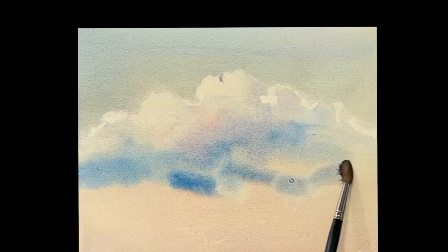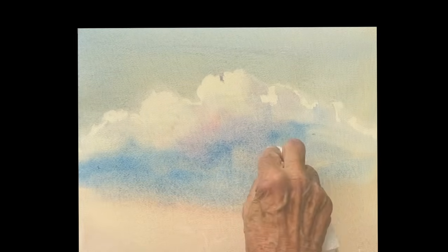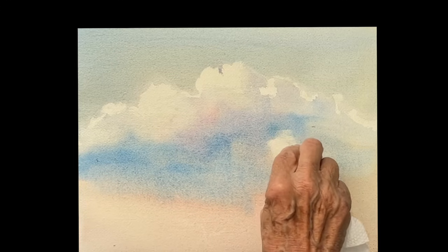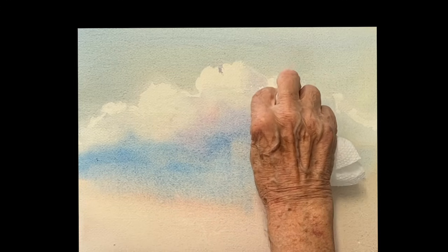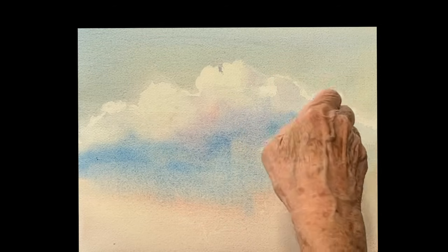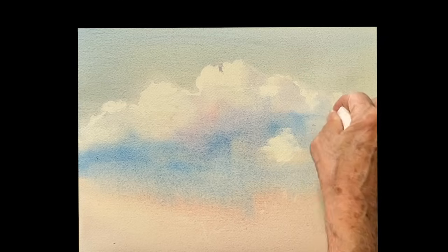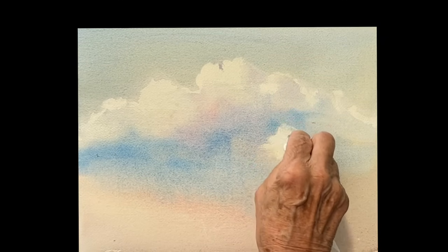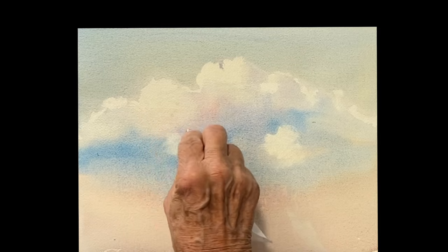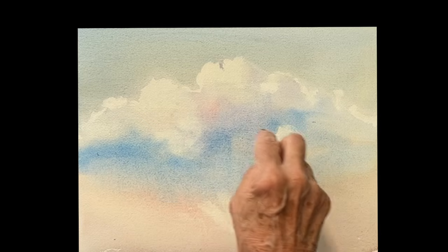Beautiful clouds, and then a little more blue on the bottom — that's the whole cloud — and now you can go in with the towel again and pick out some other clouds on the bottom, within that big shape. You have other clouds moving up and down, trying to get rid of that hard edge. Keep tapping, get rid of all those hard edges, and now you're shaping another cloud within the cloud.